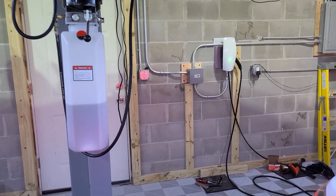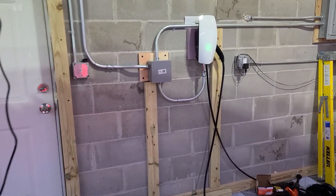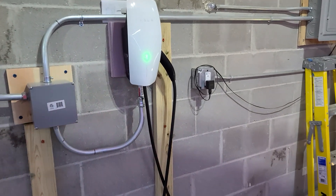Hi everybody. I've been getting some feedback about my Tesla charger setup in the garage and, believe it or not, I have not even tested this yet. So I'm going to show you what we have here. This is my first time using this gimbal too, so we'll see if I can improve myself here.